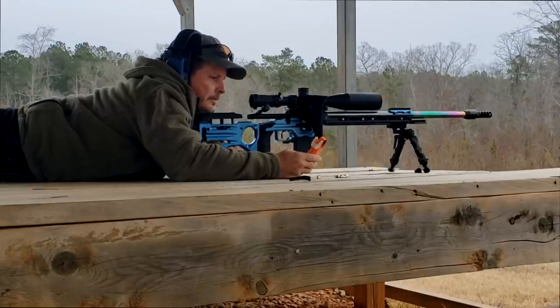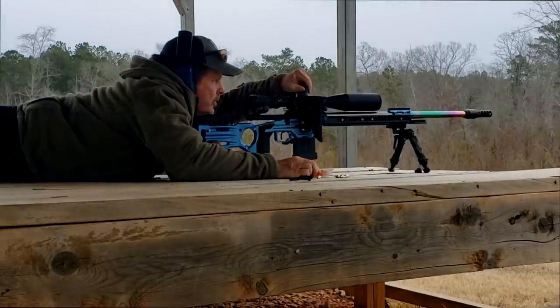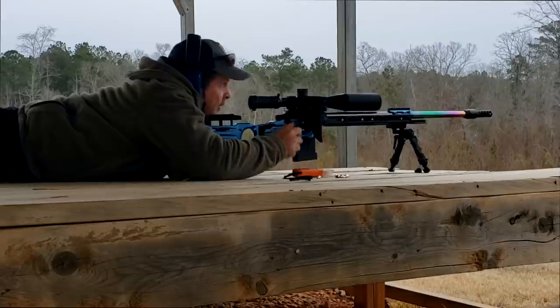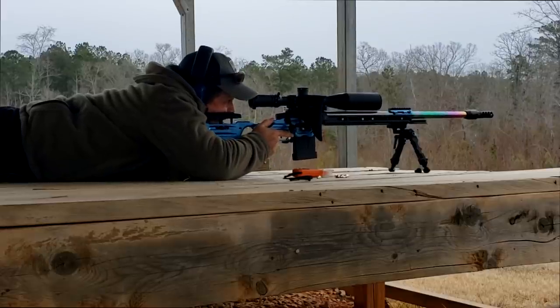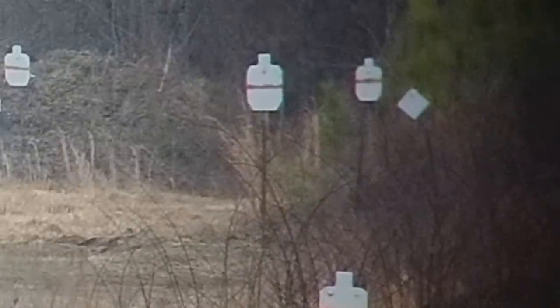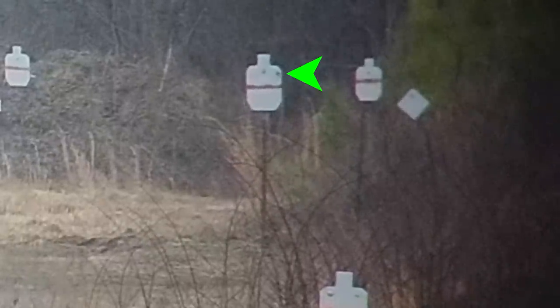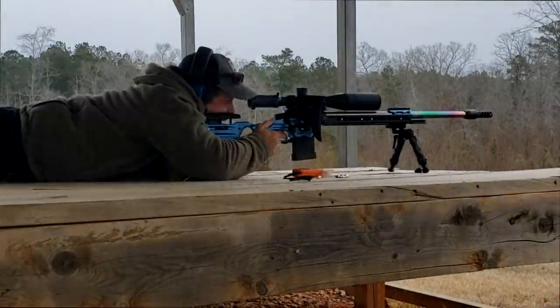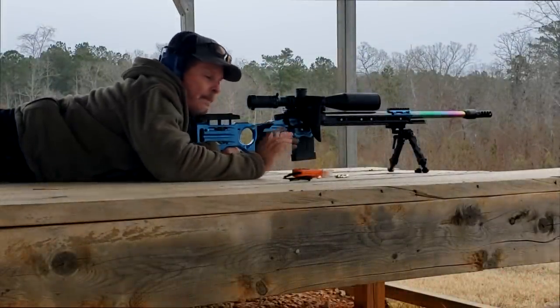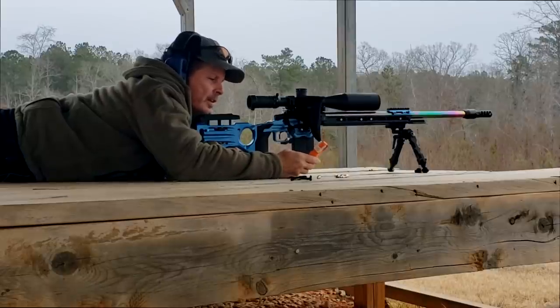We're going to go out to 700 yards. At 700 yards, the calculator is telling me I should be at 4.6, so we're going to dial 4.6 mils. If you look out there on the range on the right side, just past that 500-yard target, you'll see a 66% IPSC, a 45, and a diamond. I'm going to go for the one on the left, putting the reticle on the left side and holding about three tenths. Now I'm about two tenths high. I'm not going to change anything yet because I verified my velocity at 500 — it was good at 2870. We're going to go out now to 800 yards.